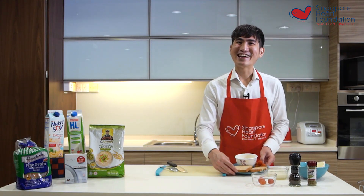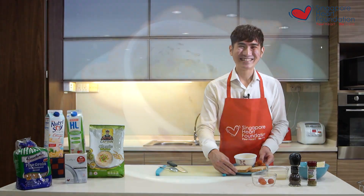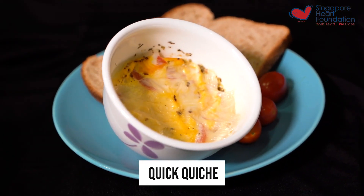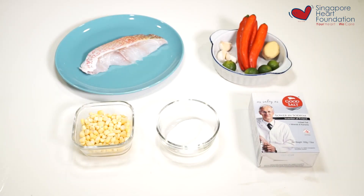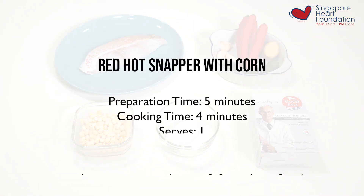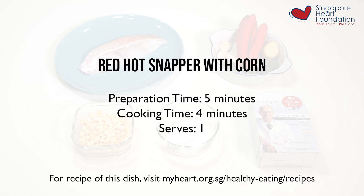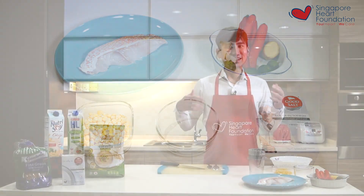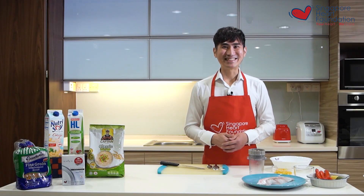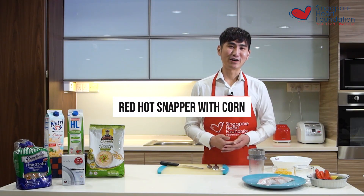This is it and I hope you really enjoy it. The second recipe I'm going to share with you today is the red hot snapper with corn — a steamed fish with chili sauce and corn.